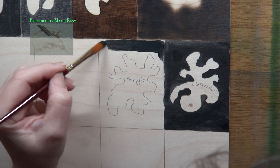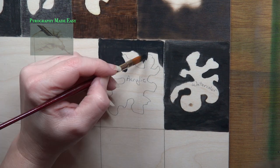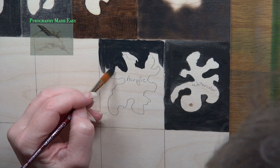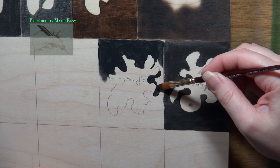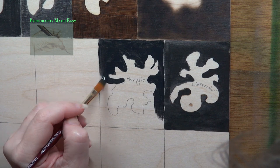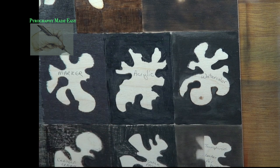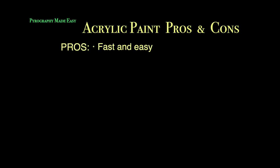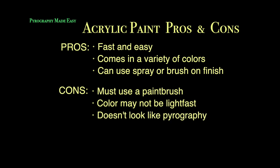Acrylic paint. For this test I am using a really cheap no-name brand of acrylic paints. I can tell the paint is very low quality because it's not covering the board well and it reminds me of watered-down acrylics. Despite the low quality, it doesn't bleed, so in that aspect it's good. I would highly recommend using a good brand. The q-tip remains clean after wiping it over the paint. Pros: fast and easy, comes in a variety of colors, and you can use spray or brush-on finish. Cons: you must use a paintbrush, colors may not be light-fast, and it doesn't look like pyrography.